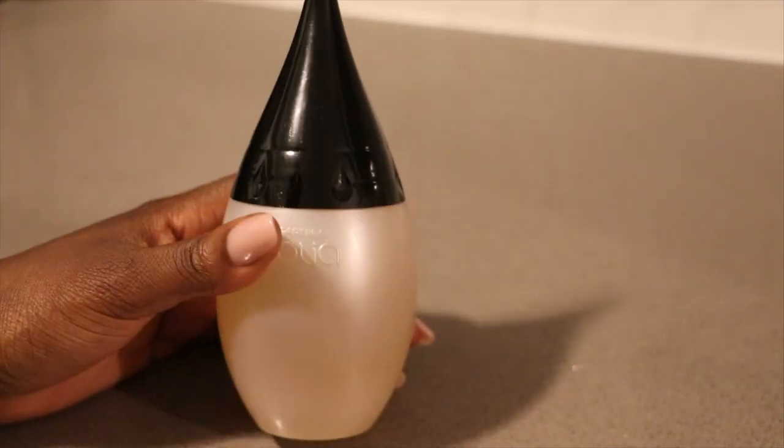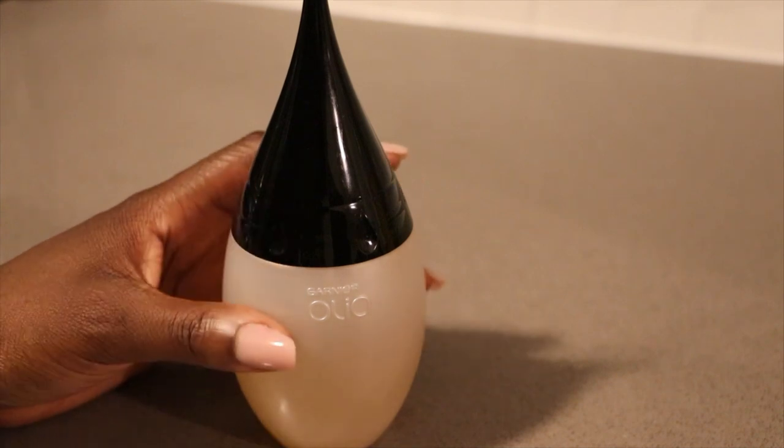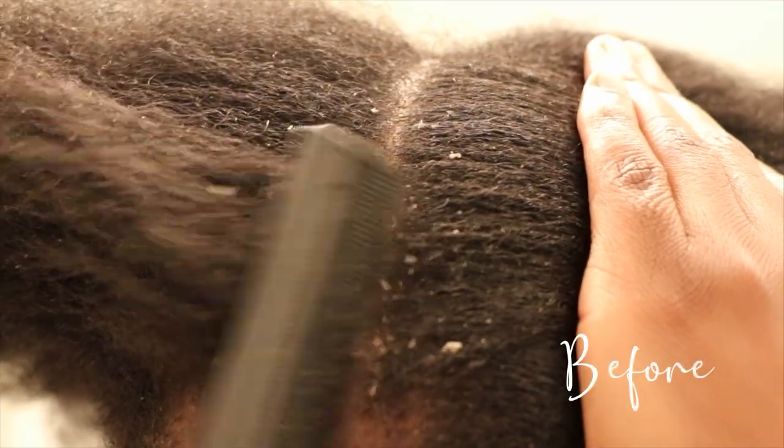Hello beautiful people of the internet! It's your girl Akisha. In this quick video, I'm gonna be sharing how to make an apple cider vinegar hair rinse for dry, itchy, flaky scalp. Let's get started!